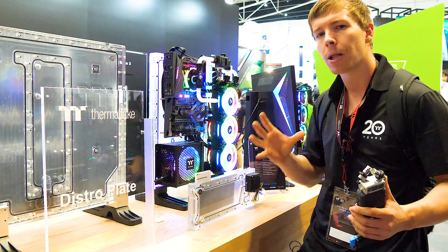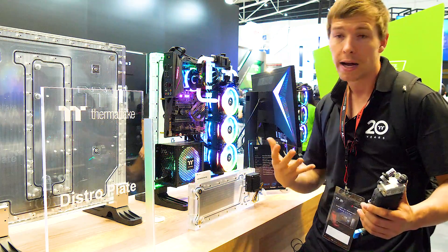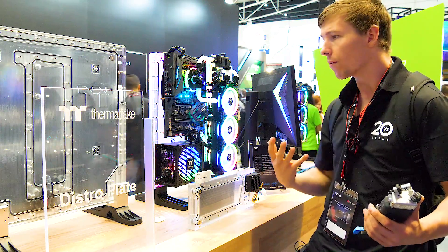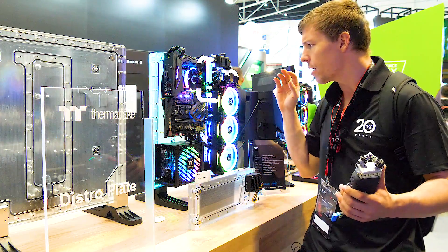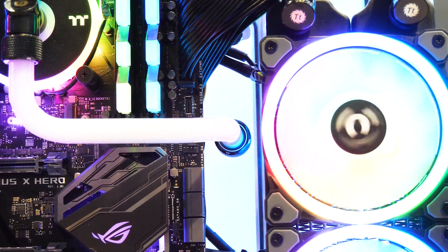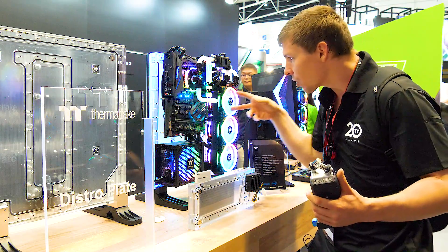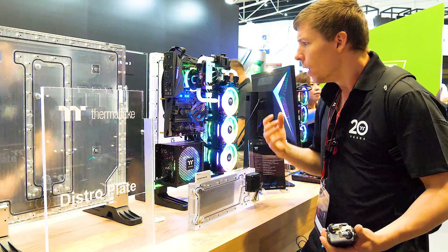That way it would clean the front up a lot more and you'd still be able to see all of the liquid cooling around it. If they wanted to show more liquid cooling they could even extend the edges a bit. One other thing I noticed with this concept is that they don't have a port for the graphics card, so if you were to include a graphics card I'd like to see two ports so you can run the tubes nice and parallel.